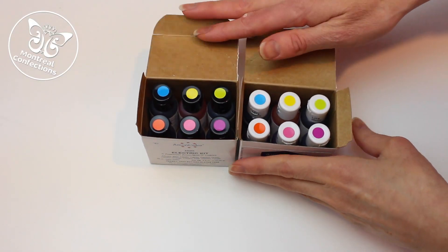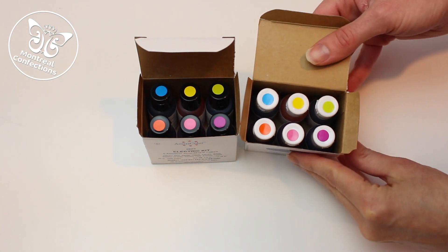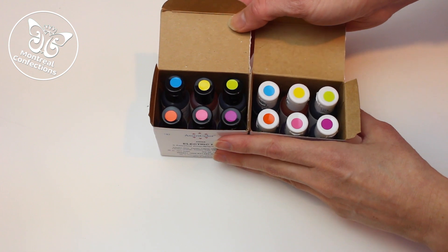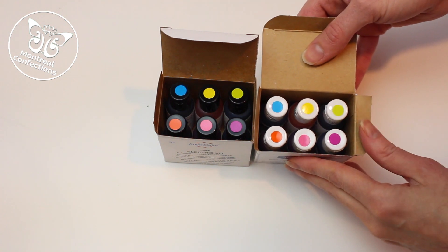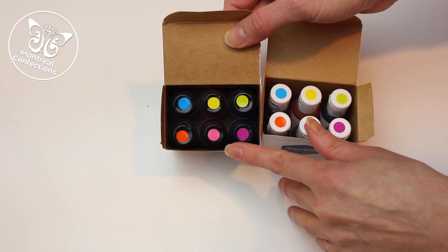For today I'm playing with some AmeriColor electric colors and here you see we have some pretty colors. I kind of wish that this was a bit more different, but it is what it is. What I'm really excited about is that they have a matching airbrush kit, so I'll be able to mix up my royal icing and not take it to the top darkest, and then we'll accent with these nice airbrush colors.